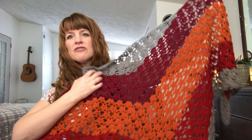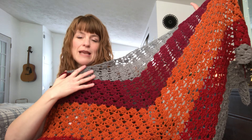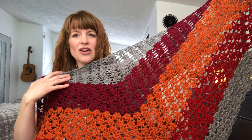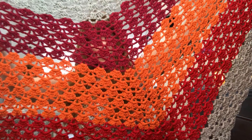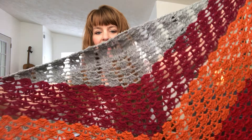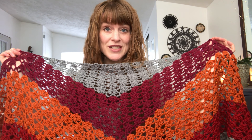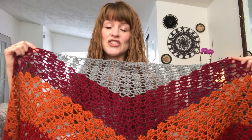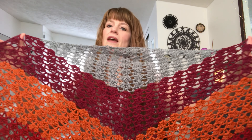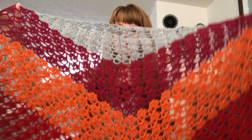I had five different colorways that I worked up into this shawl, but I don't have the titles or names of any of the colorways. They are all worsted weight, 100% acrylic yarn. I used a J 6mm hook for this project. I used up each color as much as I could until it ran out, and then changed color whenever I ran out — but not in the middle of a row.